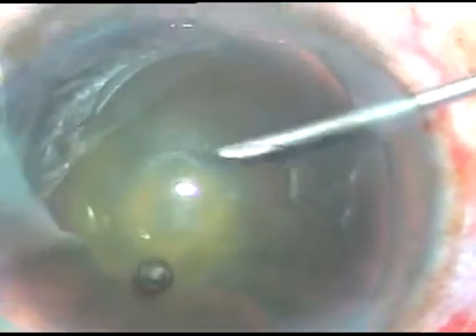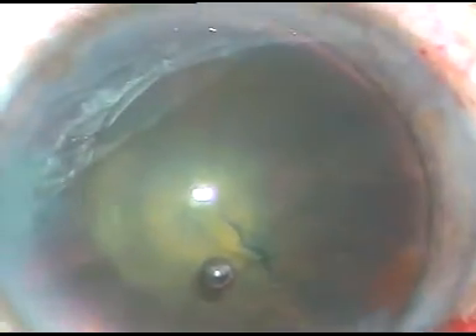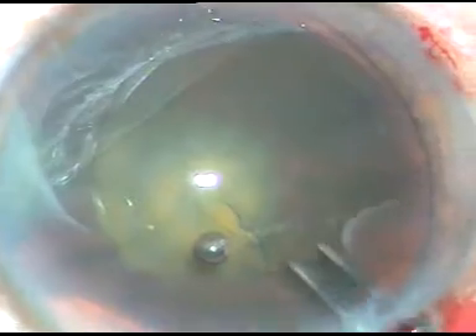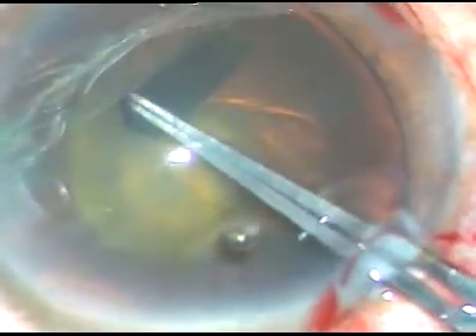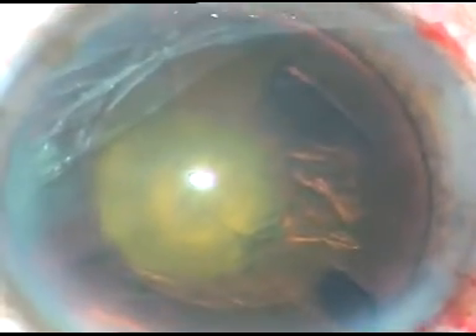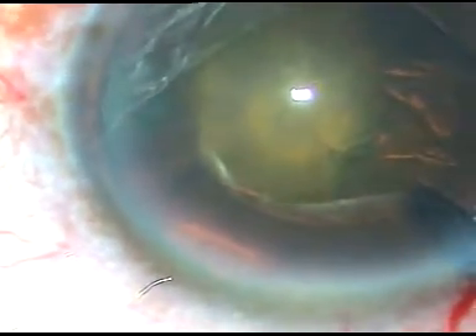The capsule is incised with a 26-gauge bent needle. A nice capsular tag is made. This capsular tag is held without force. I go slowly, anticlockwise all around. I try to be at equal distance from the margin of the pupil. And thus, I get a very nice round rhexis. This has been a very satisfying capsulorhexis — it is almost 5 mm in size.